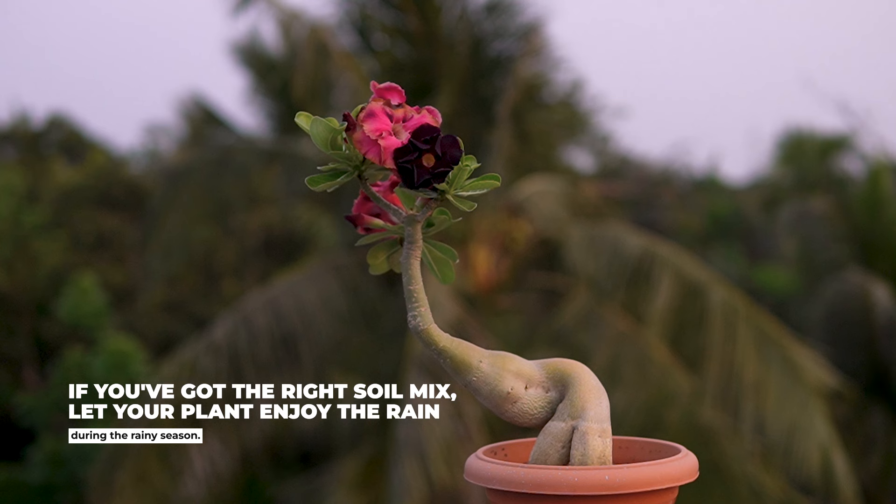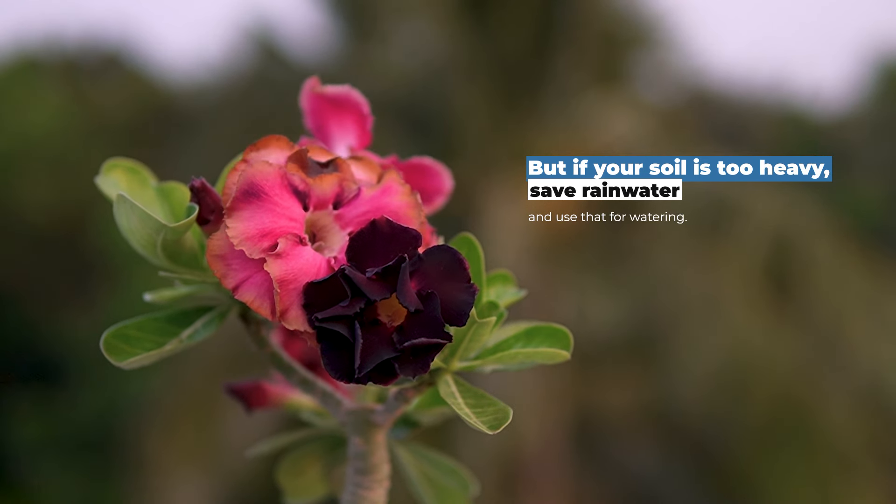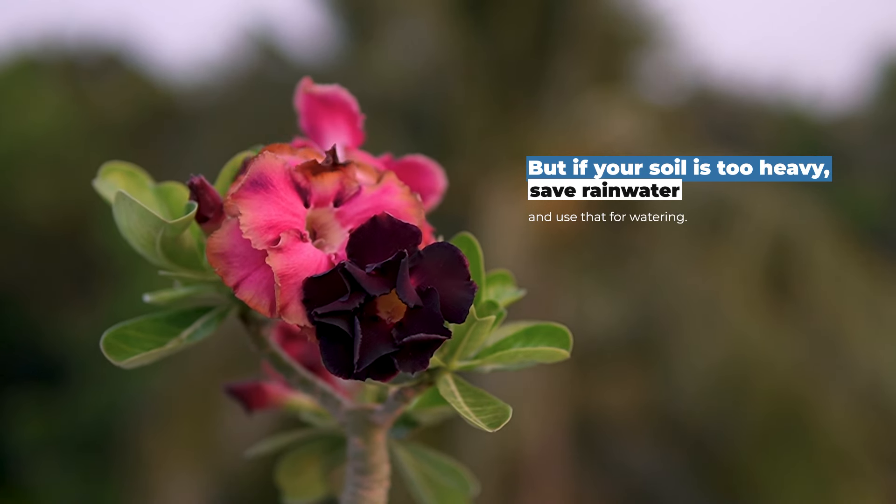If you have got the right soil mix, let your plant enjoy the rain during the rainy season. But if your soil is too heavy, save rainwater and use that for watering.